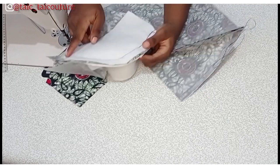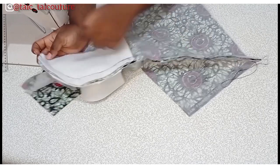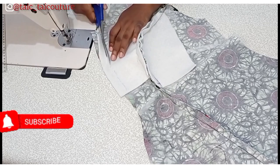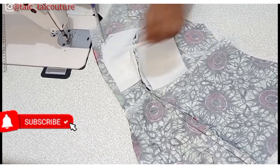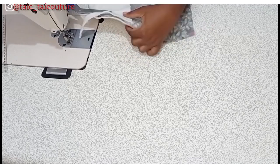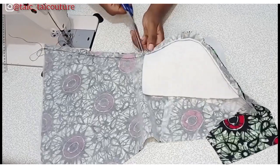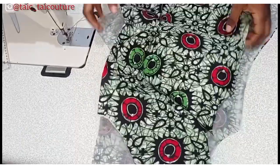Once you've joined, confirm your sewing to see that it is neat and you are sewing on the correct half inch line. The next thing to do is to trim off the wording at the center front where it will end when I'm about to fix the zip. I'll trim off the excess wording, then notch it at the bust point. Now we are done joining the front.